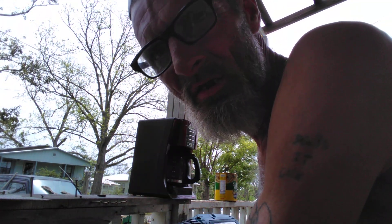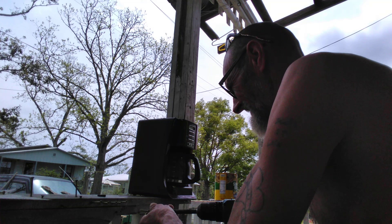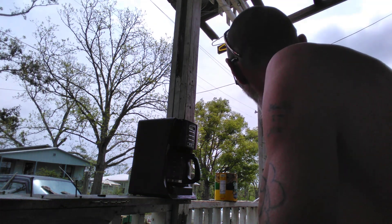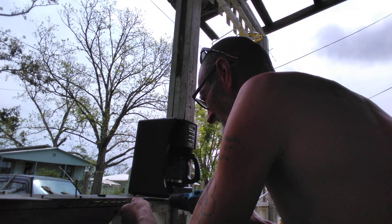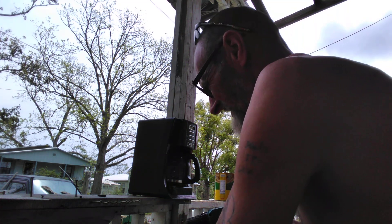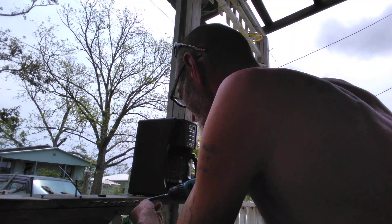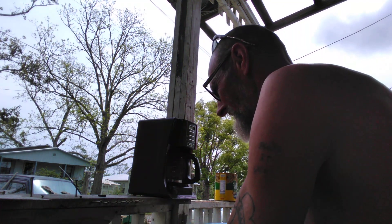Now y'all keep in mind, I've been playing with it a little bit on this charge. Let's go for number six. Number seven. Number eight. Hold on — that's nine. That's nine screws.